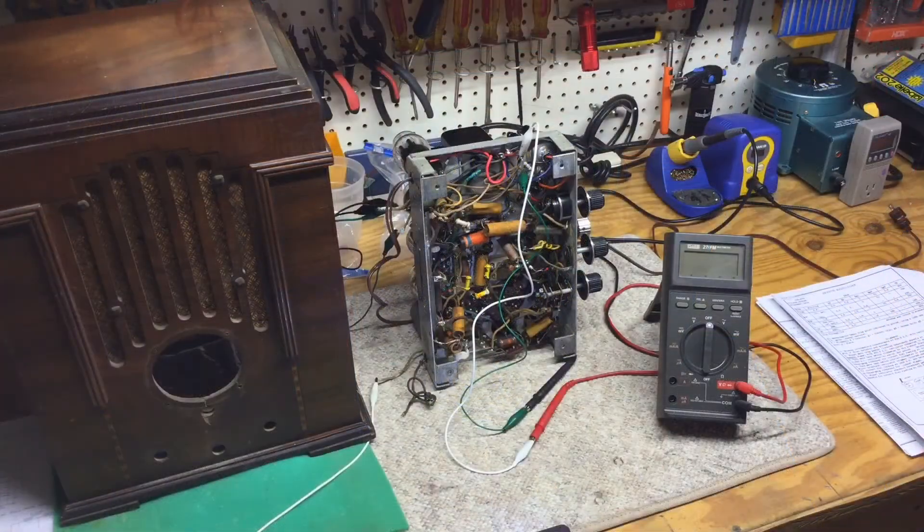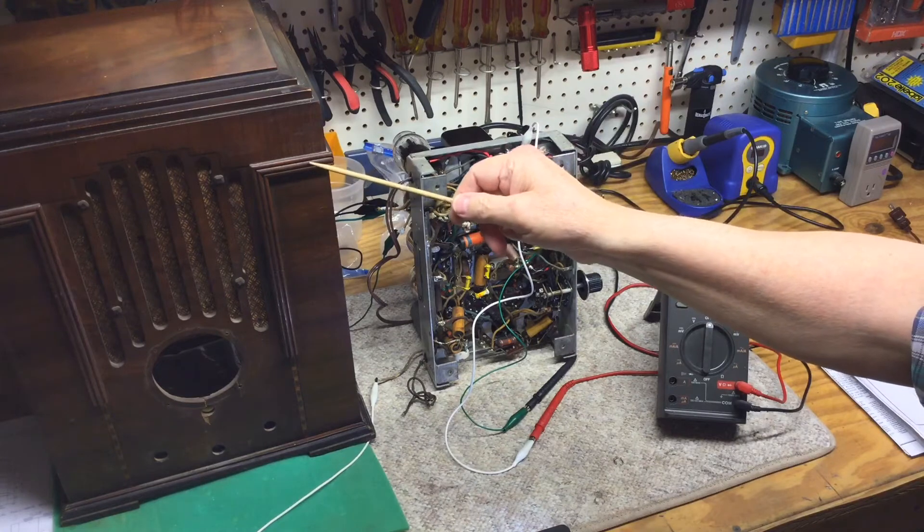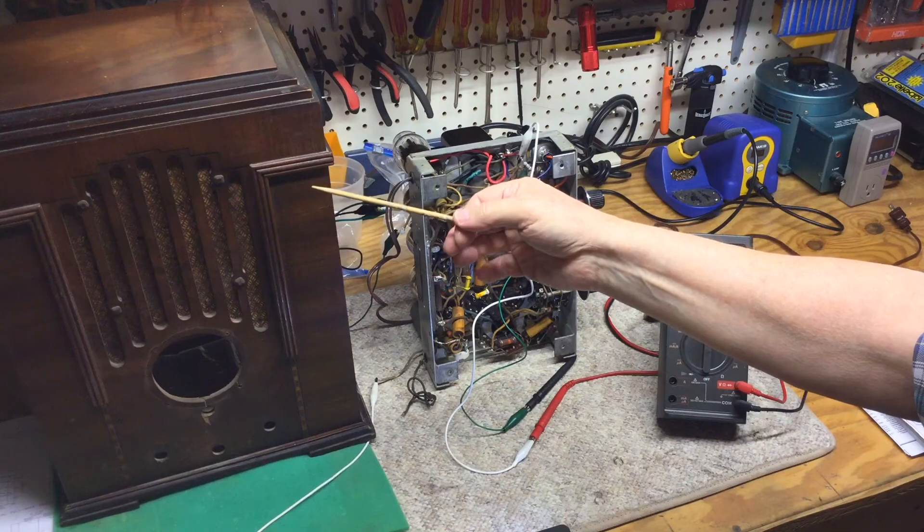Hey folks, welcome to the old radio shop. This is a continuation on this Zenith 808 from 1934, early 1935.